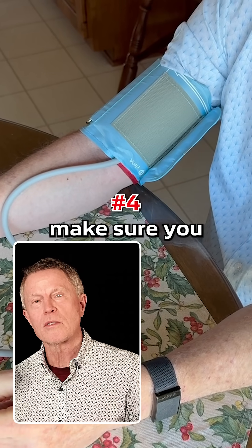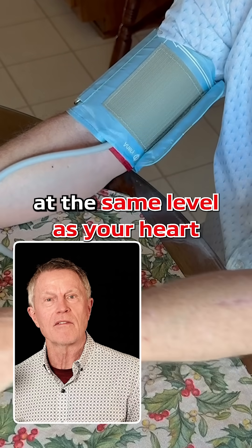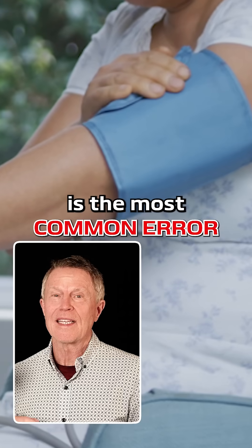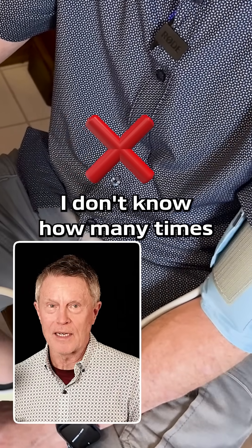Number four, make sure you place your arm over the table or another surface at the same level as your heart. This, by the way, is the most common error — I've done it myself, I don't know how many times.